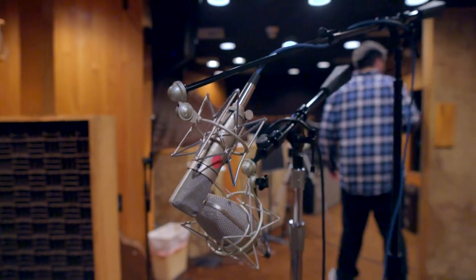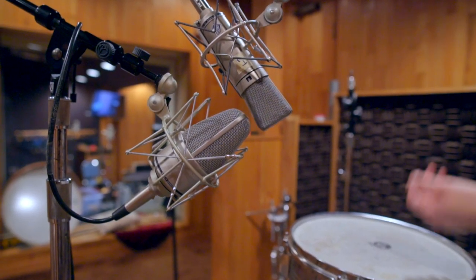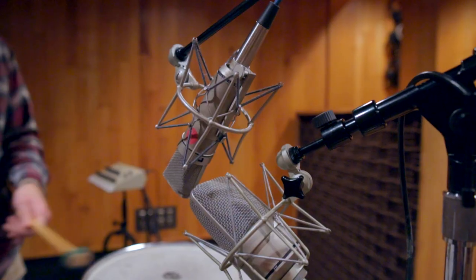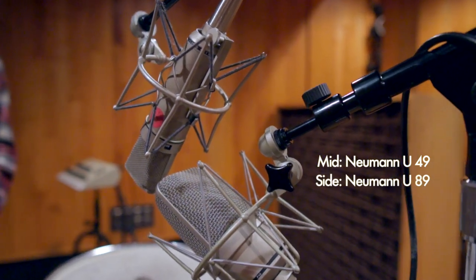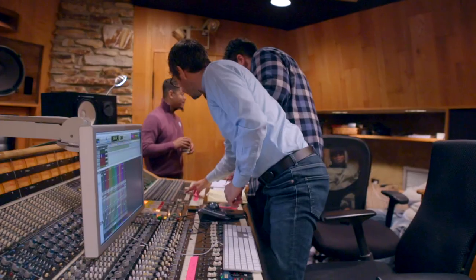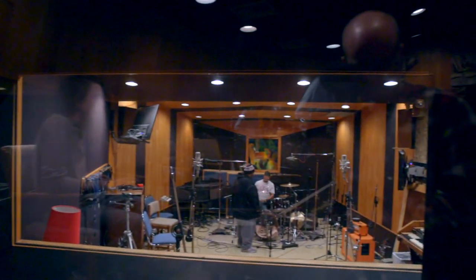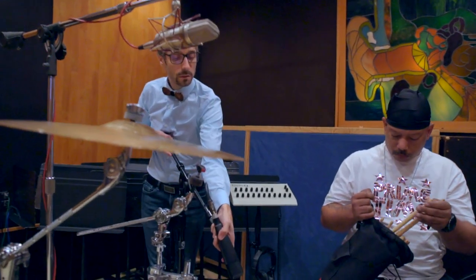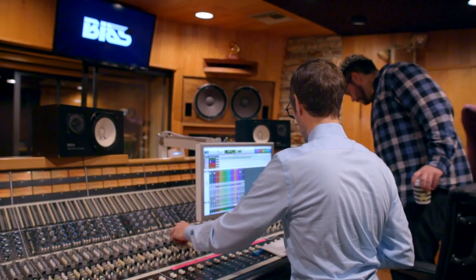Time for the timbales — this is one of the signature sounds of Go-Go music. What I was trying to do was something stereo but also mono-compatible, so a mid-side setup is ideal. We have a 49 for the mid and the 89 for the sides. It's really important to see the drummer play because I don't want to place microphones in a good position for audio but a bad position for the drummer to perform, so I make sure I'm not in the way of any of his movements.